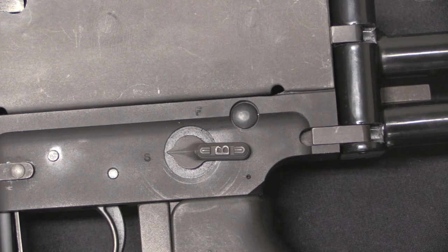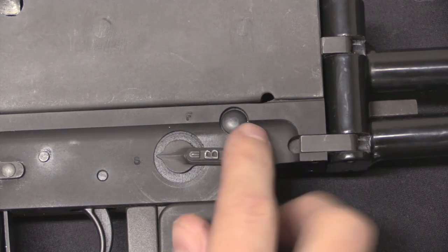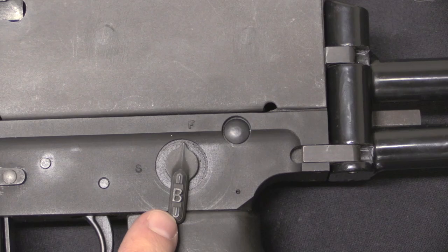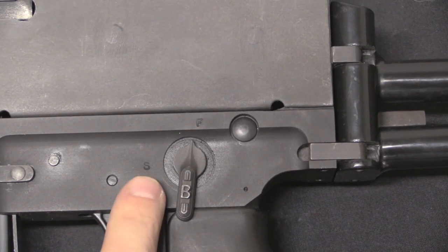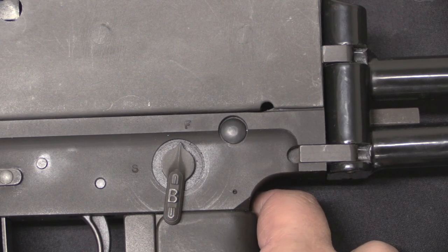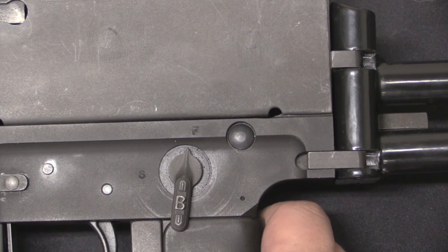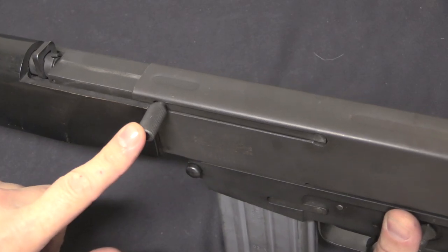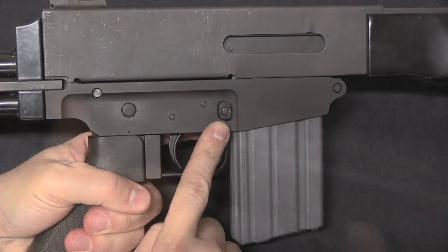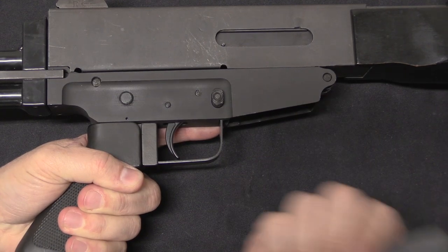Moving on to controls: we have a selector switch back here. This uses AR-15 fire control parts, so the selector switch is identical. Bushmaster made their own actual selector lever with a 'B' in it for Bushmaster, but we have safe and fire just like an AR-15. There were some full-auto versions made prior to 1986 and registered as transferable, but this one — and most of them — is semi-automatic only. The charging handle is up here on the left side, and it is reciprocating. Magazine release is standard AR-15, and it uses all standard AR-15 magazines.